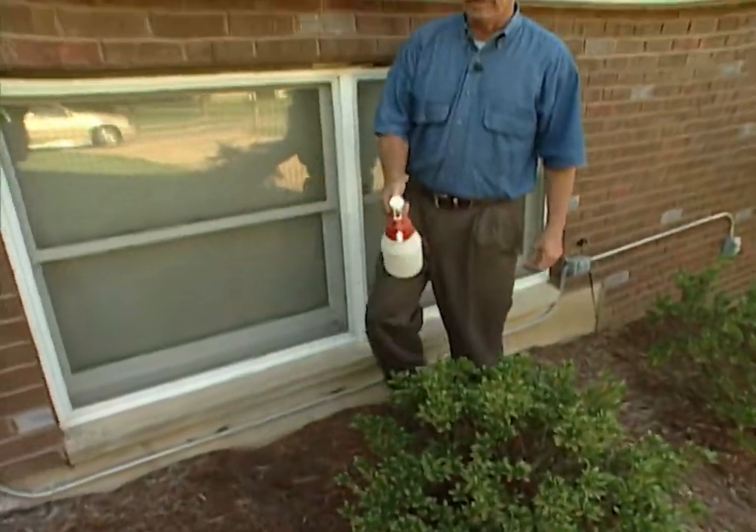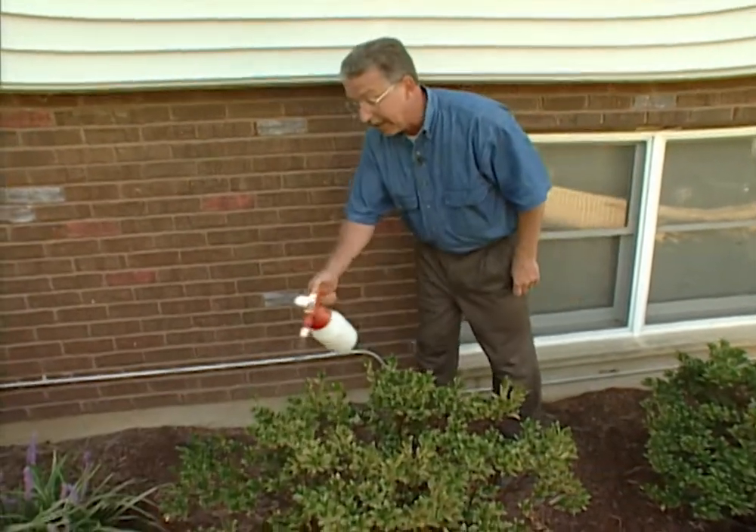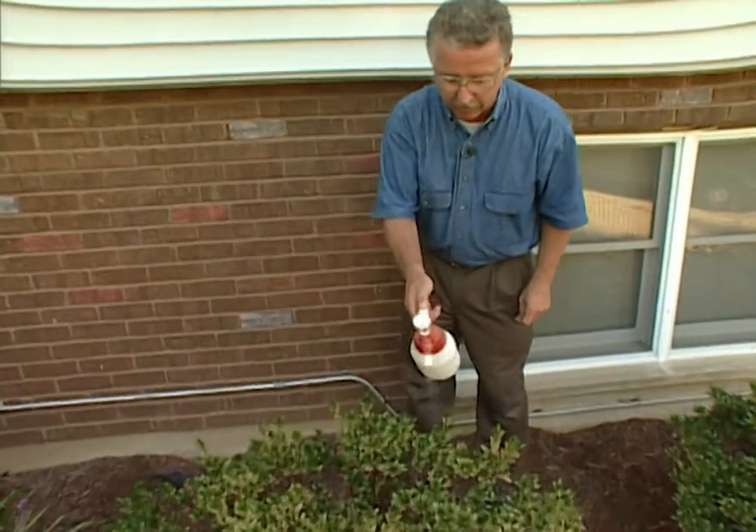Fall is a great time of year for planting almost anything. The people who live here asked me to come by and do a little fall planting, sprucing up, and decorating for fall.